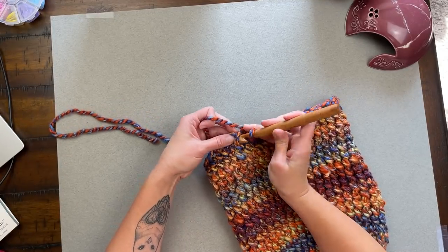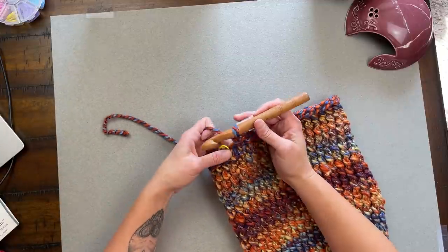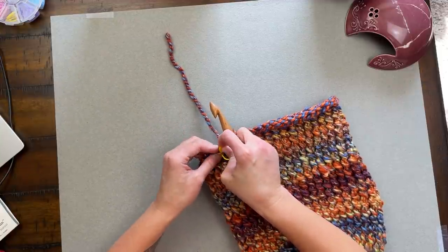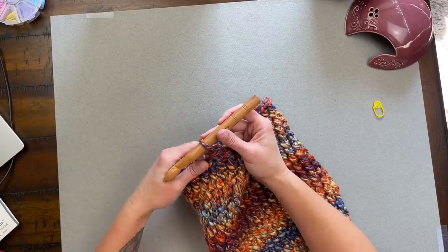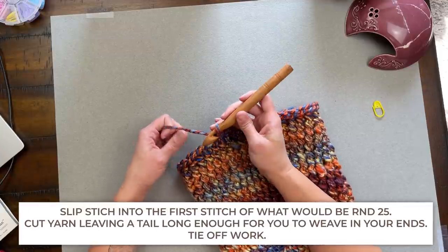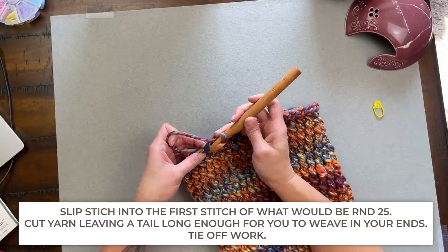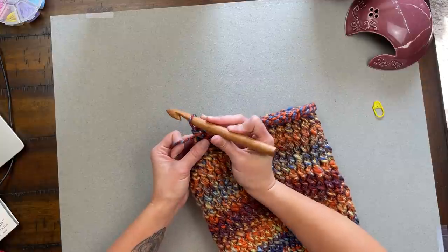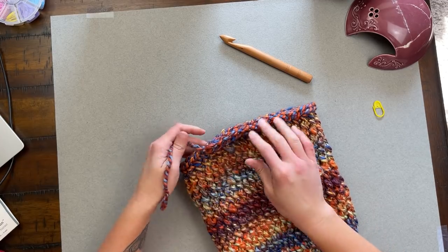Coming upon the very end of round twenty-four. Work the final stitch and remove the stitch marker. To finish off, slip stitch into what would be the first stitch of round twenty-five: go underneath that V stitch, yarn over, pull through, then pull all the way through the loop on your crochet hook. Pull tight, and you have just tied off your work — that's how you finish the September bulky beanie.